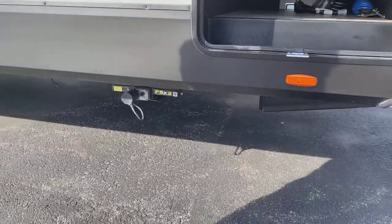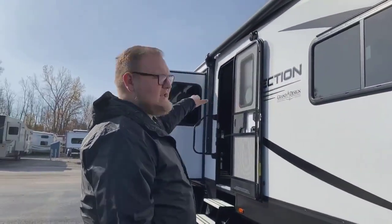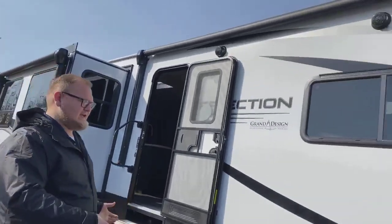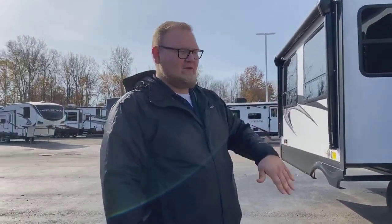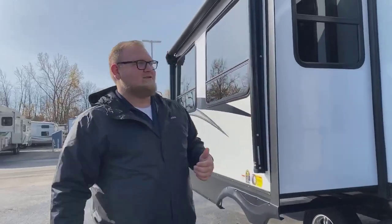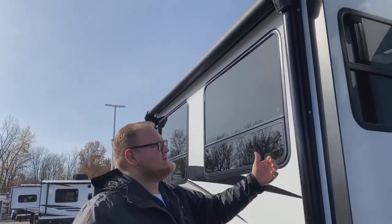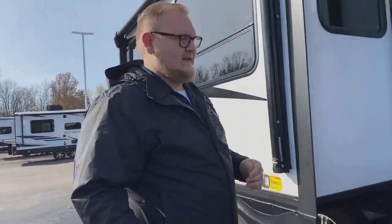Grand Design, once you step into the Reflection models, are actually going to have electric stabilizer jacks as well, so all you're doing is pressing the switch to extend or retract. You're going to have a nice rollout awning that goes over top of the door with an outside TV as well. It allows you to get a nice camping section — sit out with a table, TV, whatever you need outside. They're also pretty smart with this design: on the slide box, they add a second awning so you don't lose that space. The second awning makes up for it.